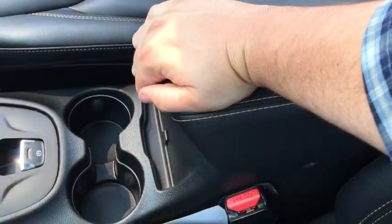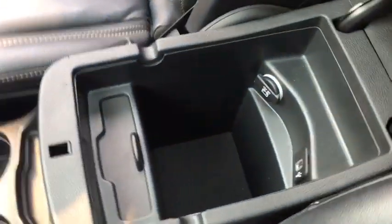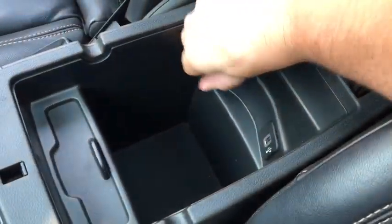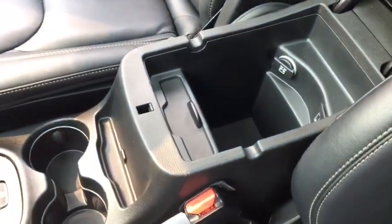There's nice leather padding in the middle armrest right here. There's an upper storage compartment, and down below there's a CD player, a USB port, and a 12-volt DC power outlet with lots of space for many different things and a spot for pens as well.